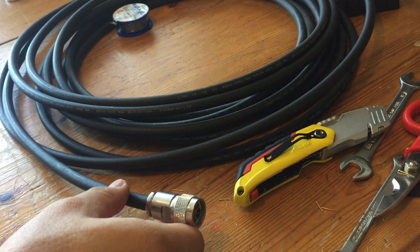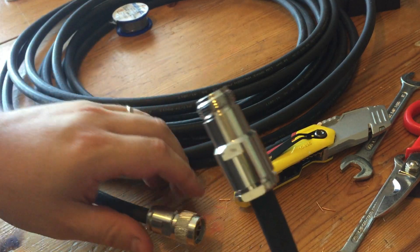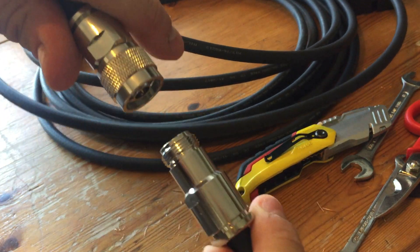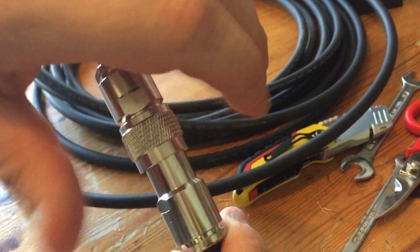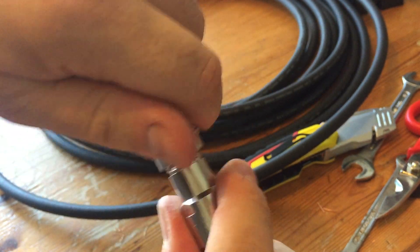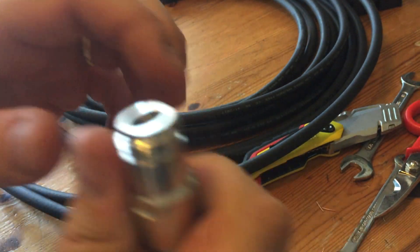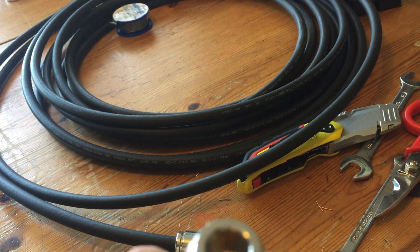A female to male would look something like this — this is the female, this is the male. You push in and as this is screwed down it bottoms the female out to the inside here and makes it waterproof, and you'll notice on the female there's a nice broad surface there that gives you a nice tight seal.